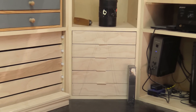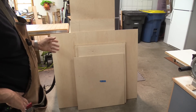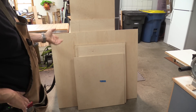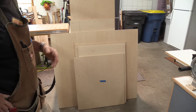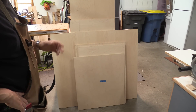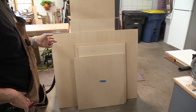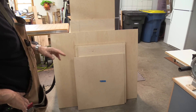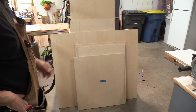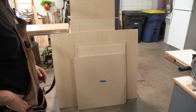Now that those are done I can start working on the doors. A lot of people keep asking where I get my plywood from — I mentioned it in the first video. This is all from Home Depot, so it's very accessible to everybody here in the U.S. It's American made, made by Columbia Forest Products. This is their PureBond product — it's poplar core with a maple veneer on the front. Very nice plywood. I've been using it for years and I highly recommend it.